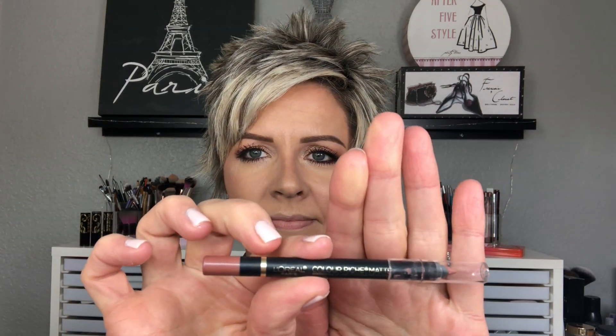Then going back to our palette, I'm going to use a little bit of Charmer on my pinky first just to lighten that inner corner. Then I'm going to go over the top of it with the shimmer shade Funny Girl applied over that white shade — it makes it look a little bit brighter than it would be on its own. Taking the Sigma E30 to blend that out and make sure that inner corner highlight blends into the rest of the shades. Then I went around my lips with the MAC Paint Pot in Soft Ochre.